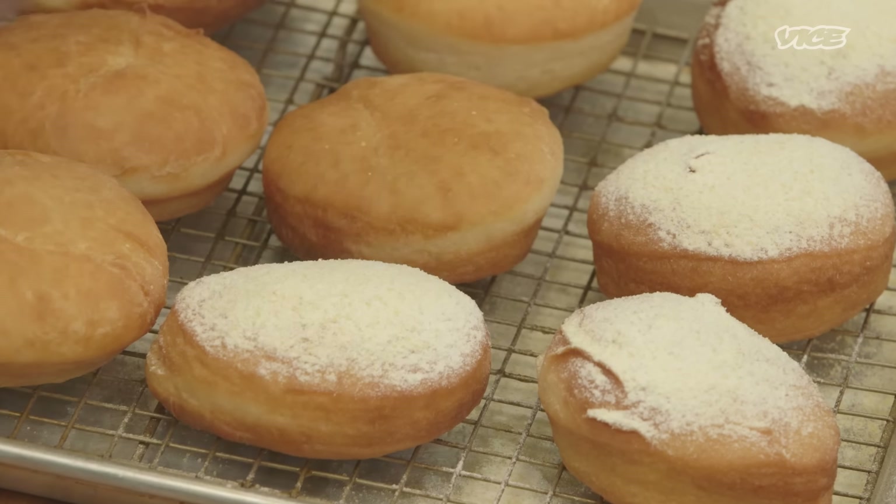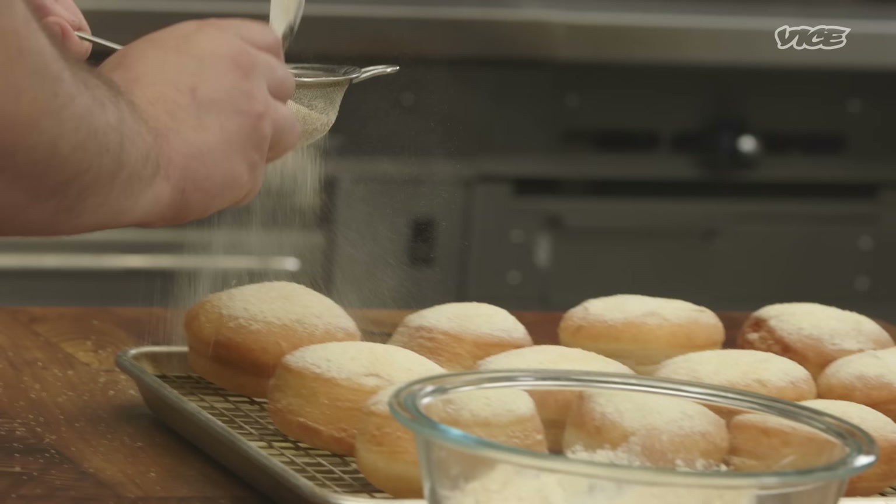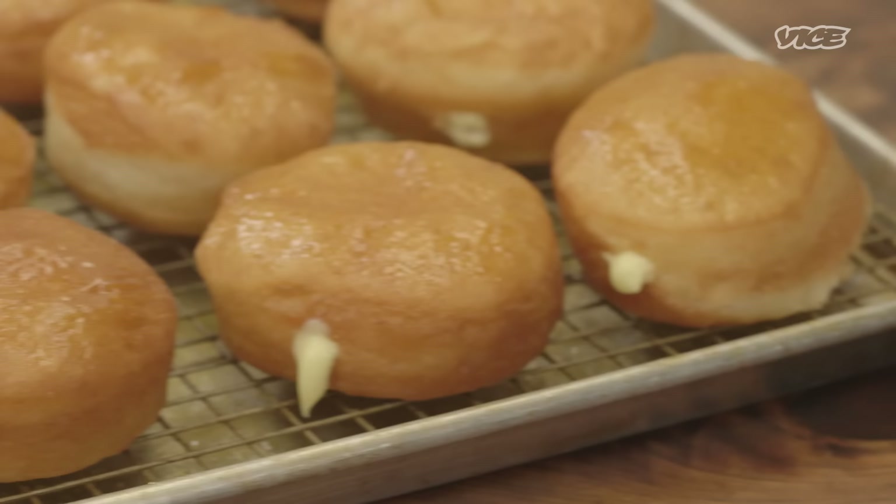A crème brûlée is usually a dessert that's based on a custard. It gets sugar on top, and then you torch it, and then it creates this kind of layer of crispy caramel.